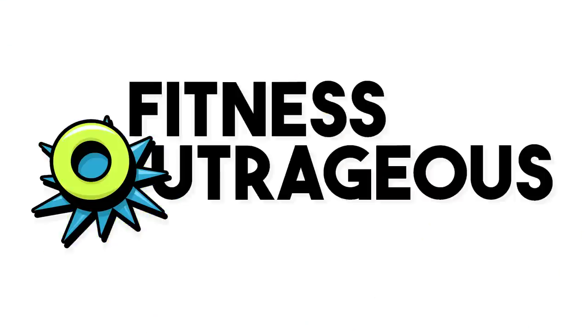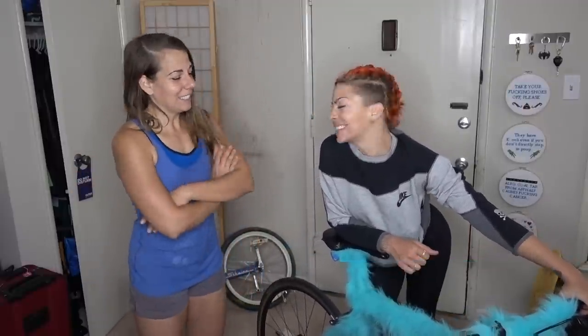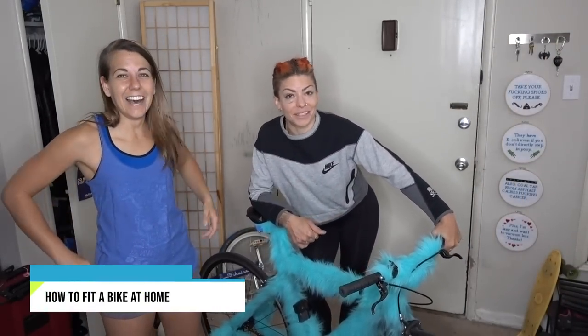We needed some more fuzz in this video. Hey best pally, I'm Allie. And I'm Kim. Thank you for joining me. Today I'm going to attempt to give Allie a bike fit on her furball with two wheels.